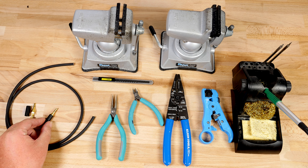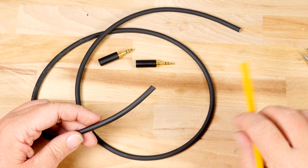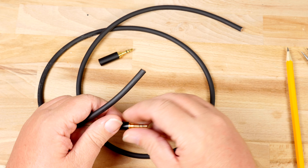Your factory-built aux cable is just not cutting it anymore. Today we're going to build a high fidelity aux cable.